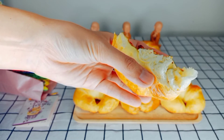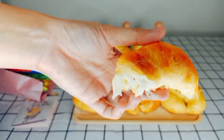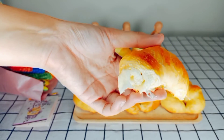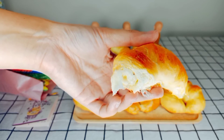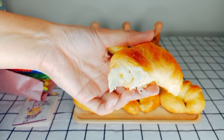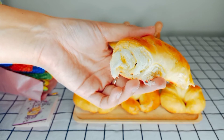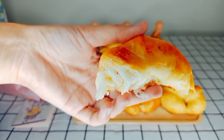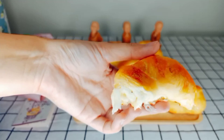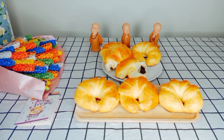Bánh rất là giòn ở cái vỏ ngoài, cực kỳ giòn. Và ở bên trong cực kỳ dai và có nhân sô-cô-la nữa. Sô-cô-la thì nó hơi có vị đắng đắng ngọt ngọt, phối hợp với cái bánh mì vỏ ngoài thì nó giòn, còn bên trong thì nó xốp và nó dai. Và mình cảm nhận là rất là ngon nha. Mọi người có thể làm thử cái bánh này nha, để cả nhà mình cùng thưởng thức vào buổi sáng. Mình tin rằng mọi người sẽ rất là thích cái món bánh mì này luôn.